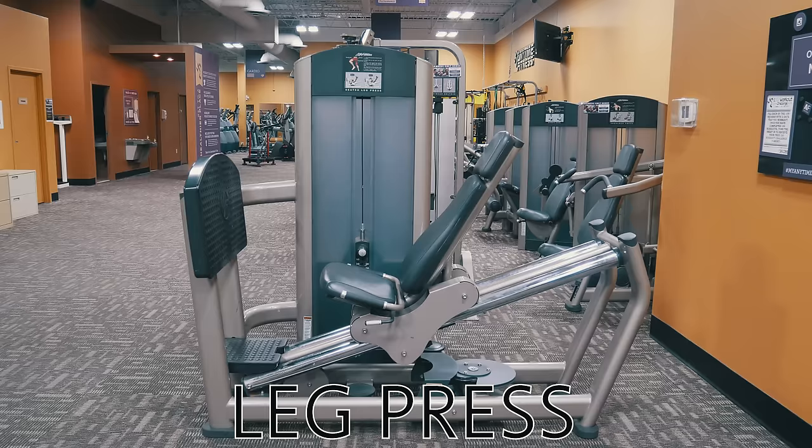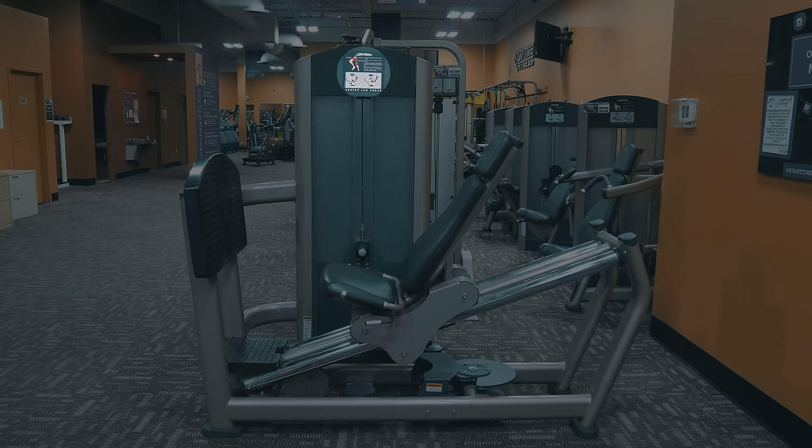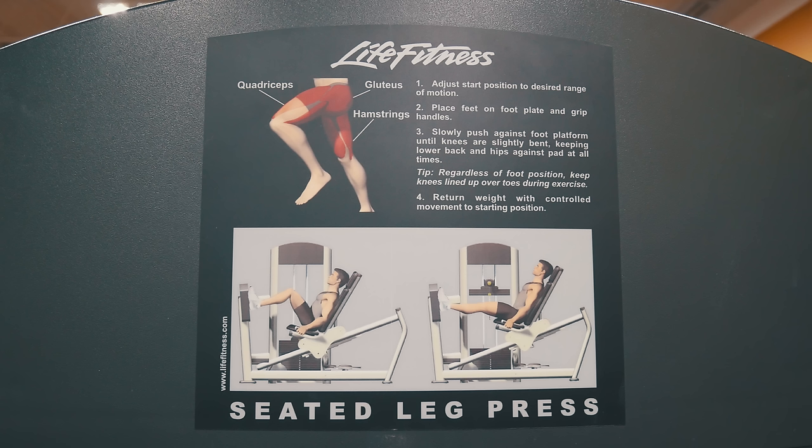The first machine we're going to look at is the leg press. I just want to point out that every machine has instructions on it, like you see the leg press has here at the very top. The instructions will show you what muscles a machine works and how to use the machine. Be sure to refer to the instructions if you ever need help.